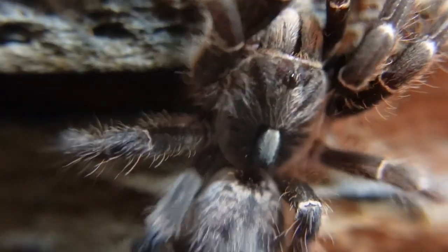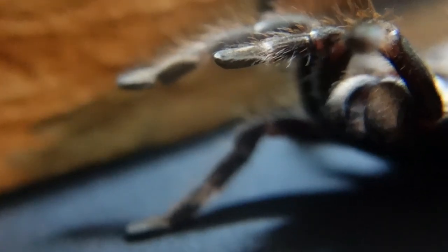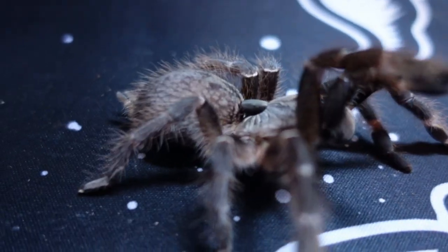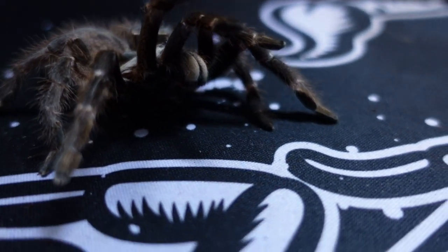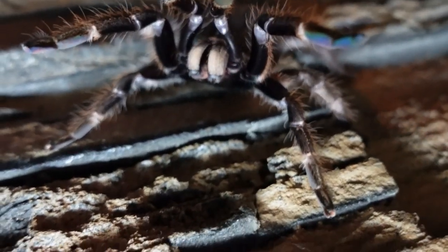The growth rate on this species is very fast — they do a lot of growing in the first year, so expect big changes in your spiderling. After two years you can get a female tarantula up to a whopping four inches, and adult females can grow to around five inches. I've heard of the odd one being a little bigger, but mine is around five inches.